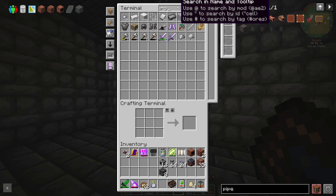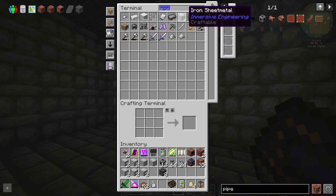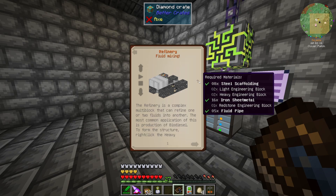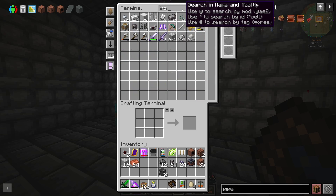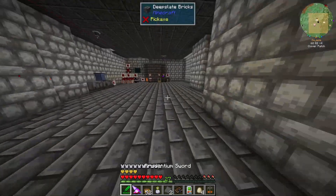I need iron sheet metal — twelve. I only need another four of these. That crafted really quickly. What else do I need? Redstone engineering block, heavy engineering, light engineering. So I think I need steel plates and copper. Let's grab some copper and make like 10 steel plates. I've got 32 iron plates — nice. That should be everything I need to craft up this stuff.